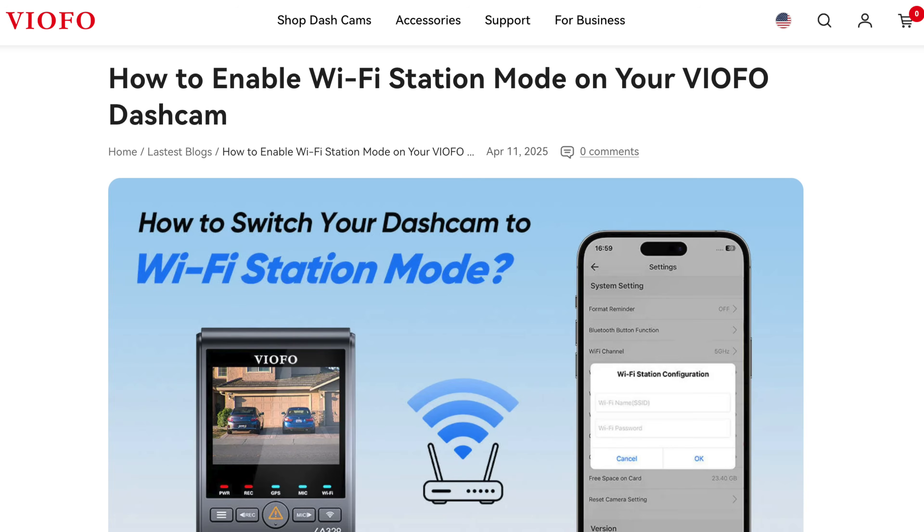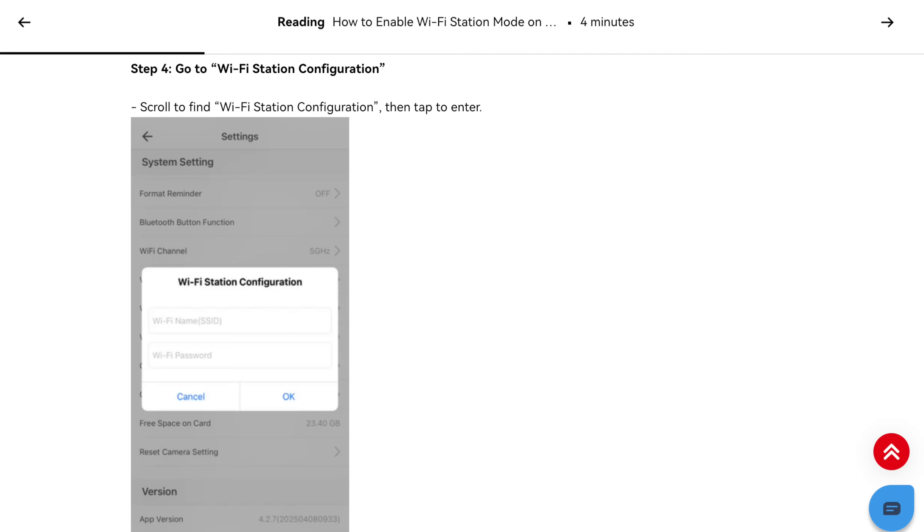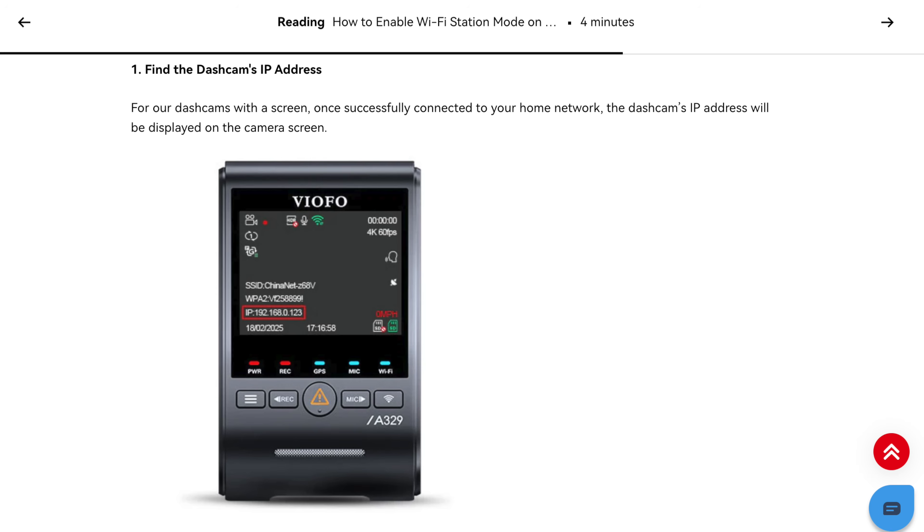That said, this Wi-Fi station feature does kind of sort of add some similar functionality, and I haven't really played with it before so I wanted to just quickly sit down and take a look at what it's like. Now on VIOFO's website they've got a whole tutorial that goes over how you set all of this up, and they also list all of their current models that support this feature. I'll link to their walkthrough down in the video description, and in this video we'll walk through the process together and demo what the features and capabilities are like in practice.